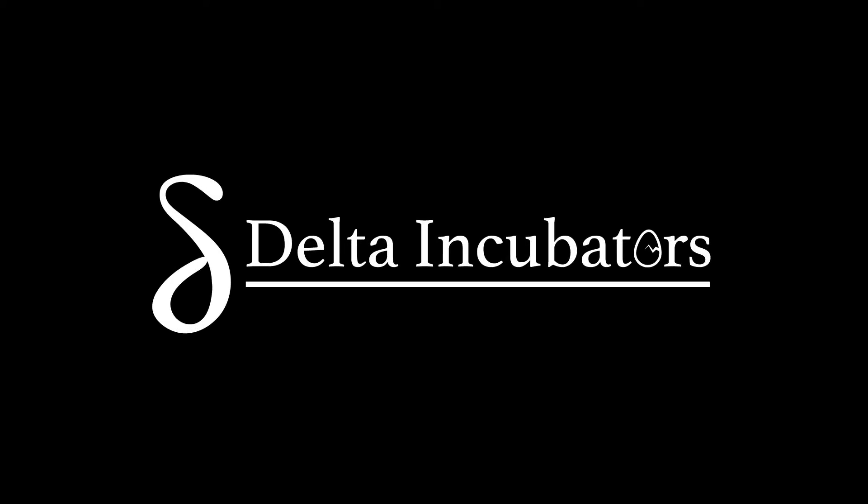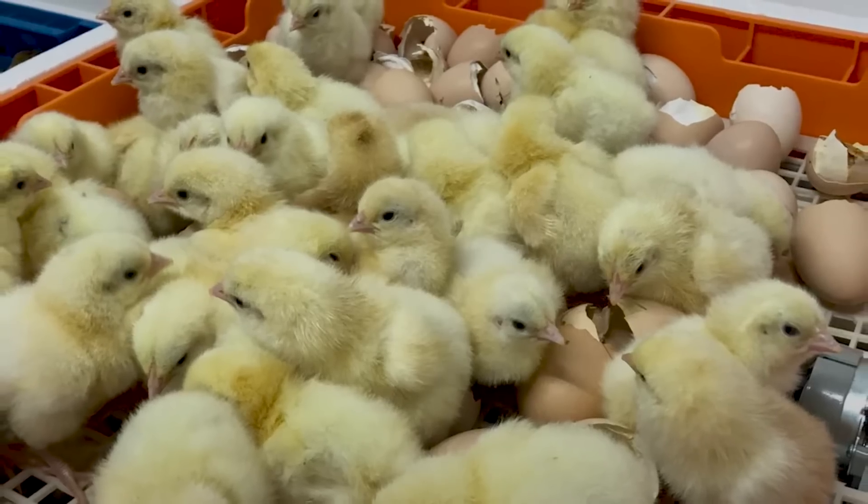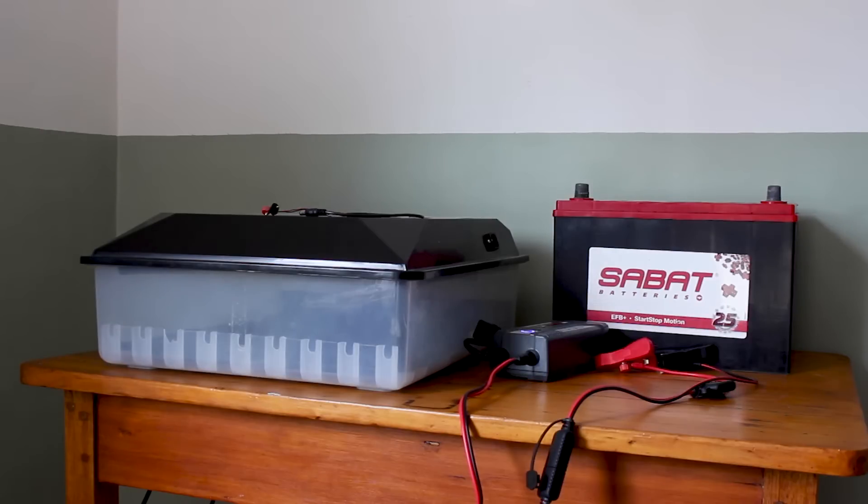South Africa is experiencing more power supply disruptions than ever before. Luckily it's possible to incubate and hatch successfully, even with constant load shedding. Here is a step-by-step demonstration on how to connect your incubator to an affordable backup system.